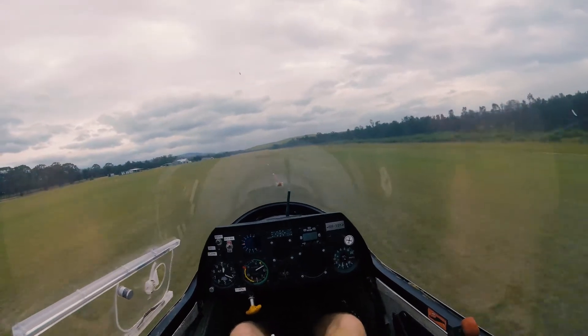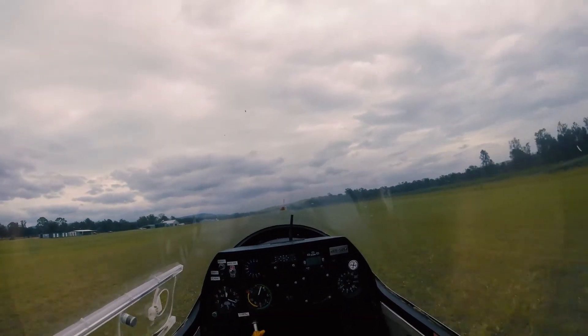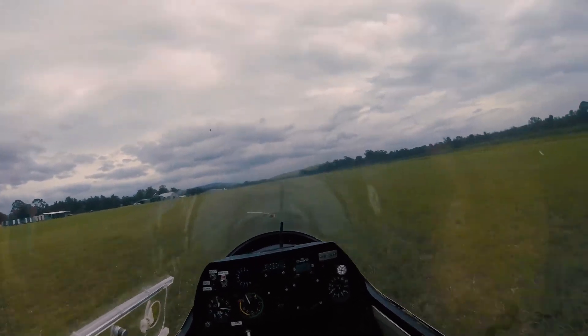That's good. Okay, and then just float it on, holding it off. Holding it off. That's nice. Good thought.